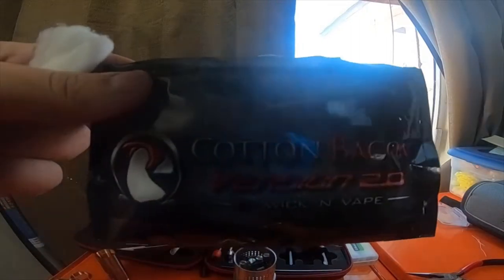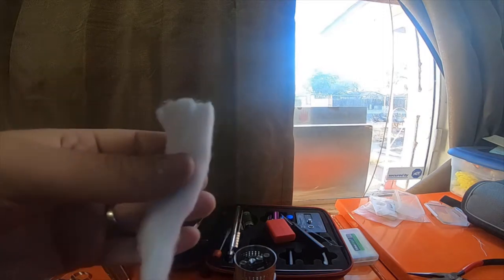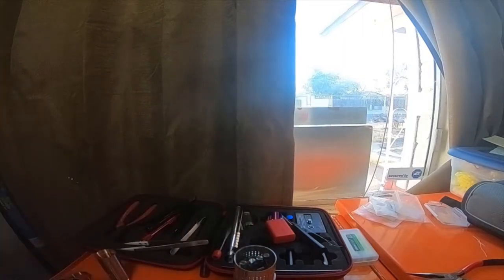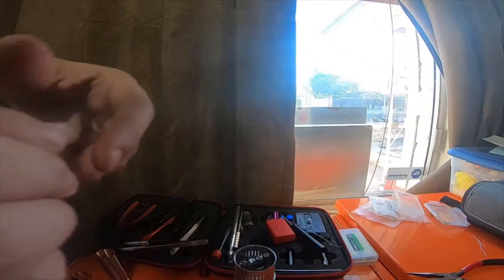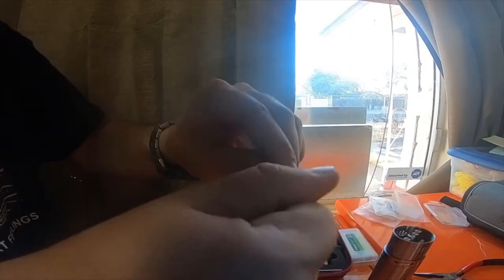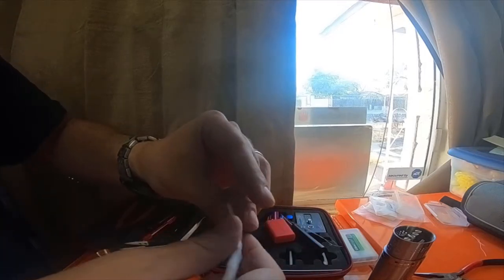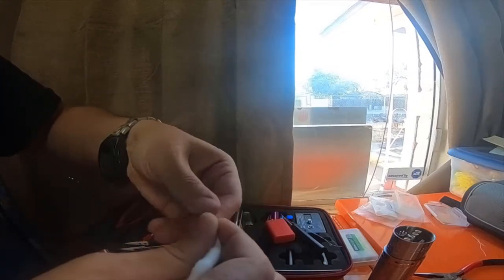So it's Cotton Bacon Version Two — this is really good stuff. What I'm going to do is rip a little bit off, about that thick or so, and I twist it. You want to make sure your hands are clean for this, because you don't want any of the impurities, the oils or anything like that, to go into the cotton.